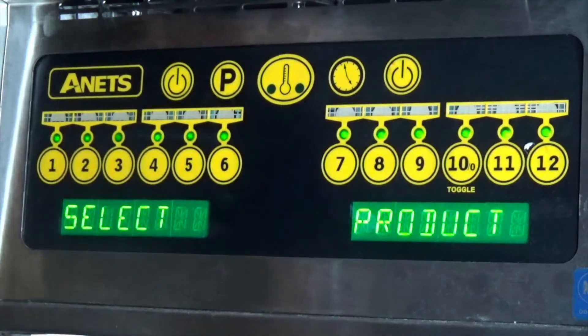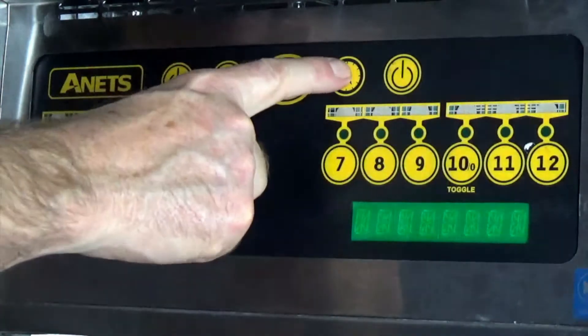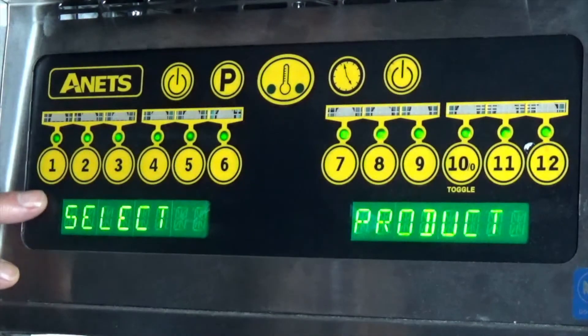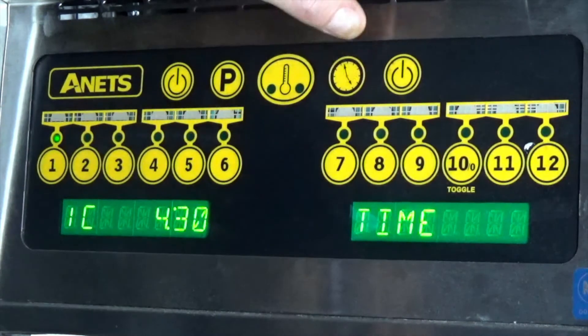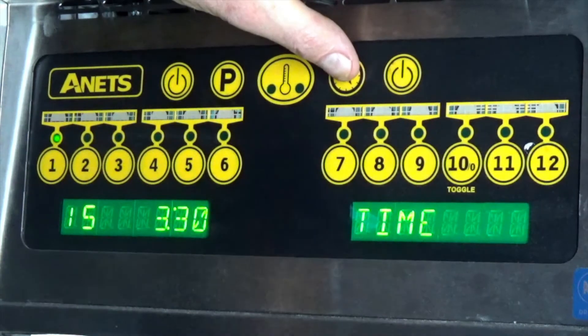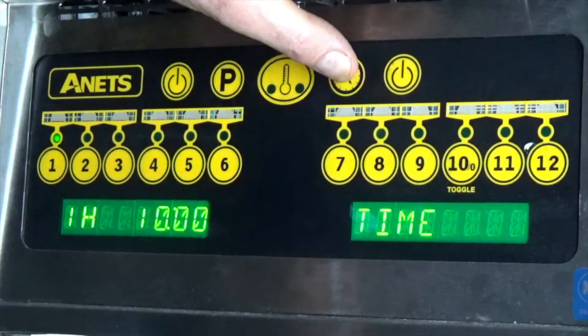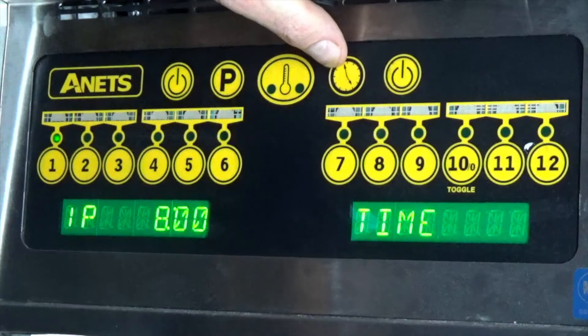If you ever want to verify what's in a control panel key, we select program, we select timer, we come to one, and then we press the scroll button or the timer button. So we've got a four minutes and thirty seconds cook time. Press it again — after one minute of cooking it will beep at me to shake the basket. I have a ten minute hold and an eight minute pre-alarm.